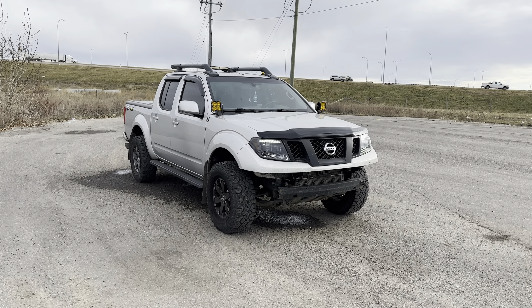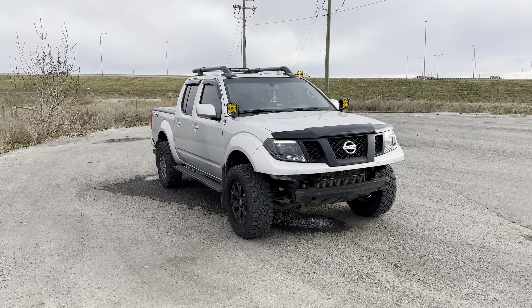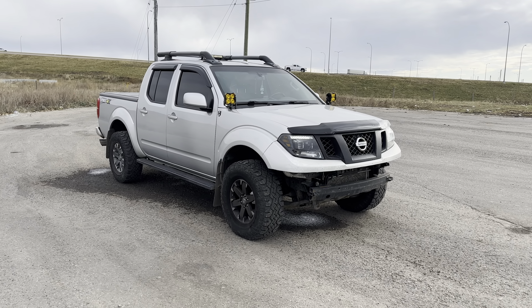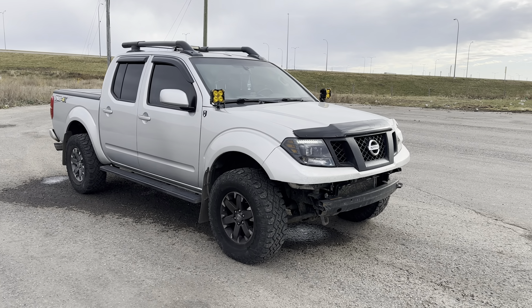I do have plans to get an off-road steel bumper from Coastal Off-Road or maybe some other companies like ARB. That's how it's looking right now.